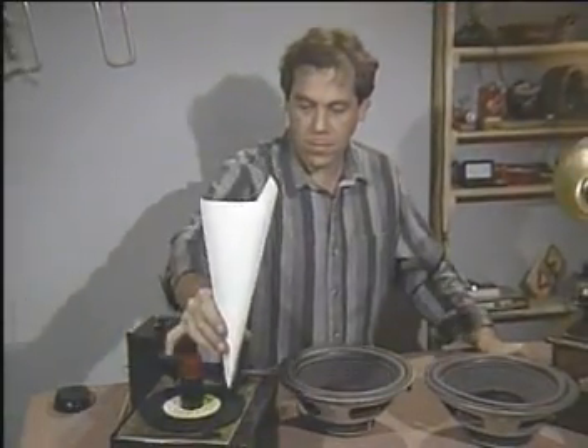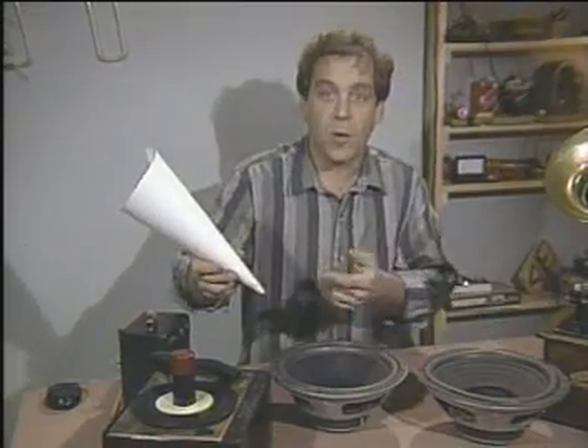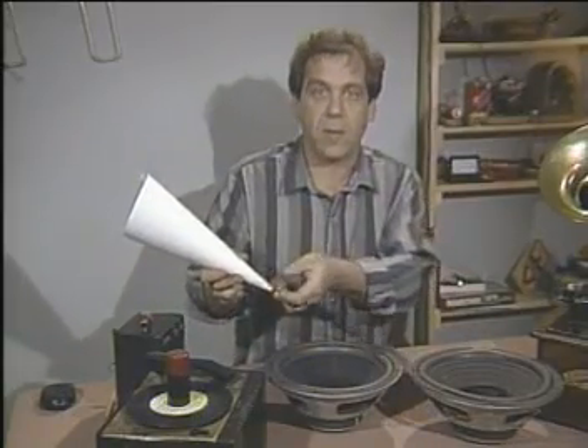Nope. This 1980s version of Edison's first record stores sound in exactly the same way. You can prove this to yourself if you want — it's just an ordinary safety pin in a cone of paper. But try it with a record you don't care about, because the pin's pretty hard on those tiny wiggles.